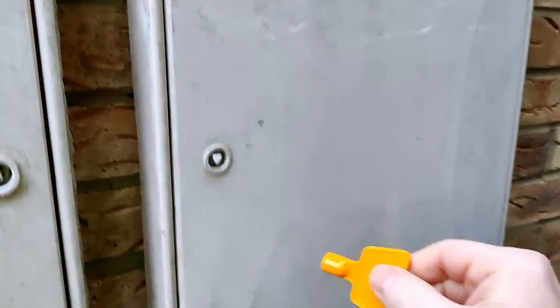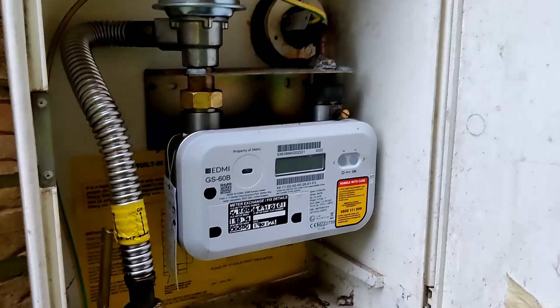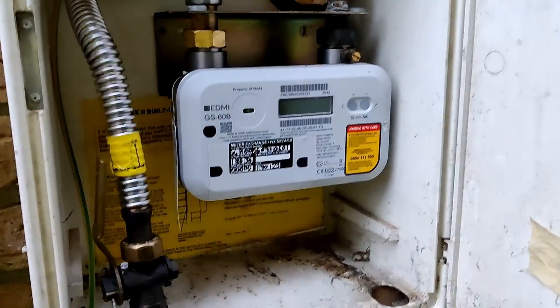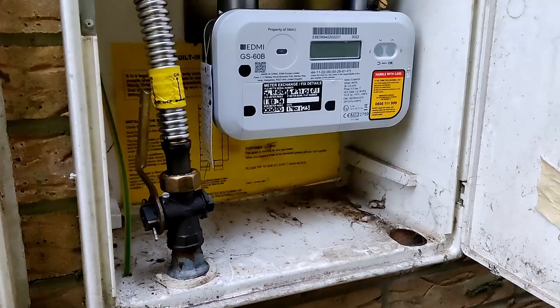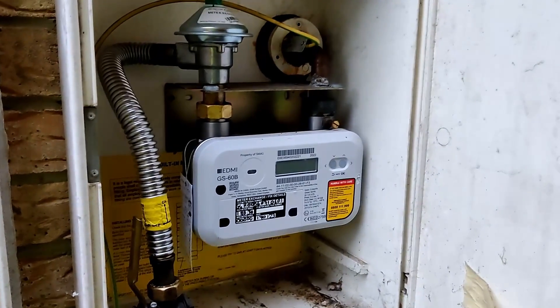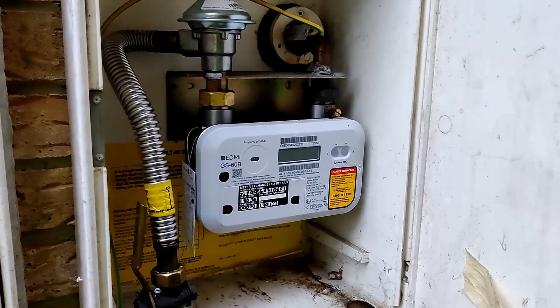Well the day is here where we are getting this removed. Goodbye to gas, goodbye to our gas meter. Oh it smells a bit gassy — good thing they're coming out. Maybe it always smells like that when you open the gas meter cupboard.